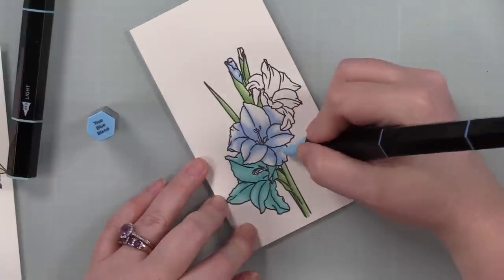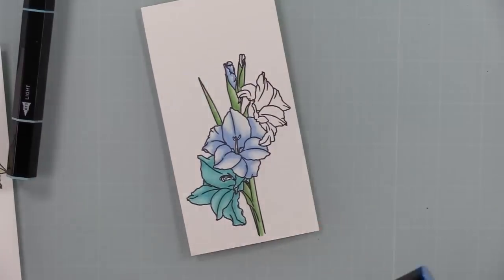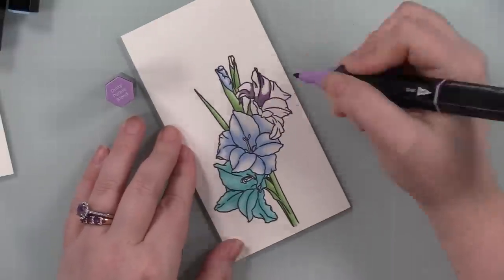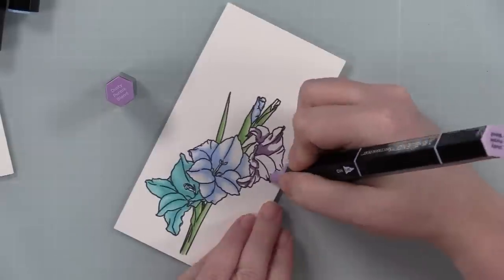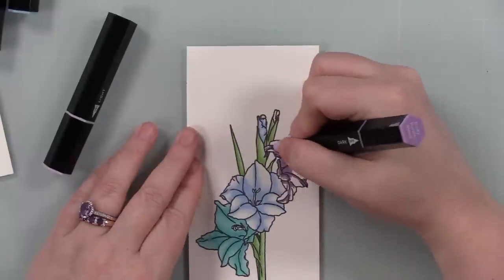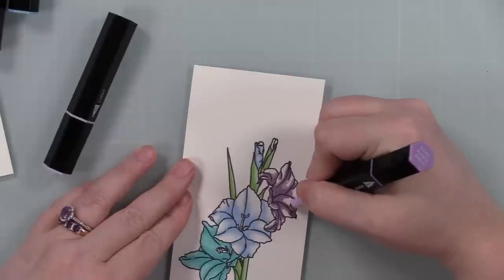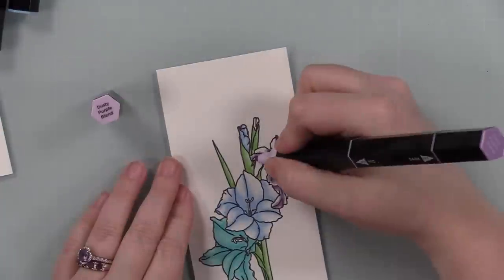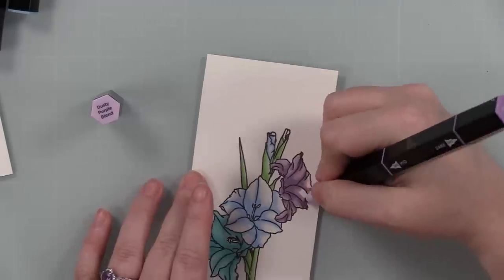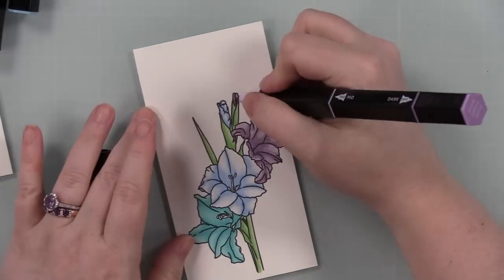For all of these I went with the darkest shade to the medium shade to the lightest shade in each marker. This blue one — the True Blue blend — was really interesting; the lightest color is almost non-existent, like the palest blue. I missed spots on the top flower and went back afterward. I did a rainbow: yellow, coral, pink, aqua blue, blue, and purple — because gladiolas come in pretty much every color.